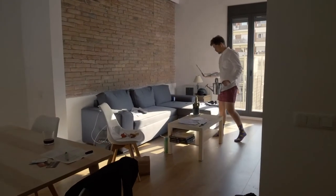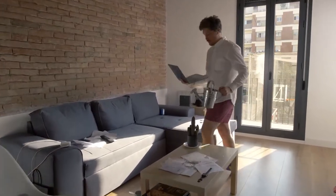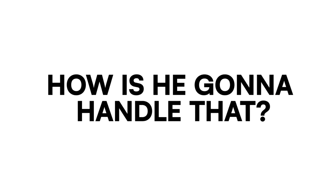This is Ralph. He's been home officing pretty hard and his life is about to change again. That's great news, but how's he gonna handle that?